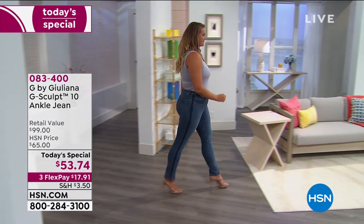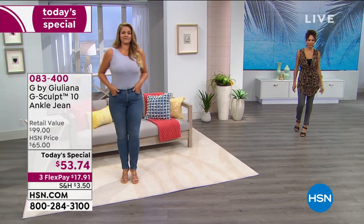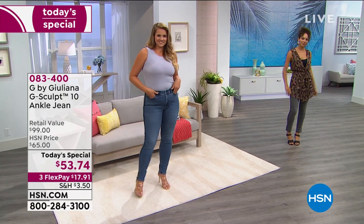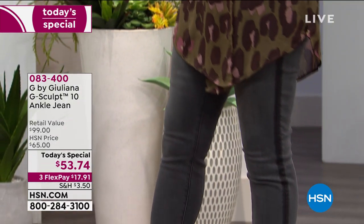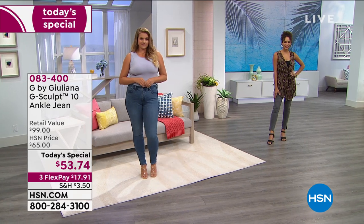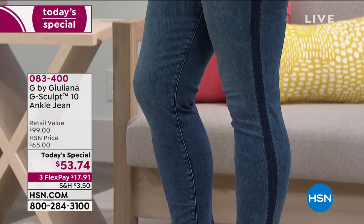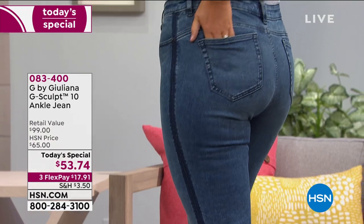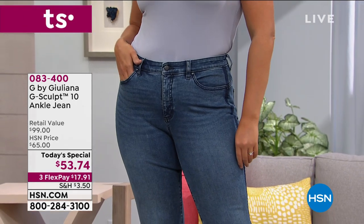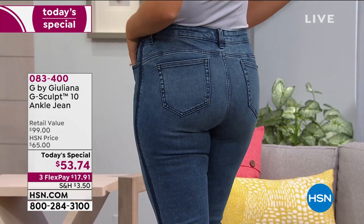You are seeing Emily in our G-Sculpt 10 ankle jean, and Hida is coming out as well, looking great. We're going to show you all the colors. What you're going to notice is that this is just a nice slimming silhouette. If you've been looking for something new in jeans, you're going to fall in love with this new slim silhouette. This great new shape on the leg — notice those shoes because of the way you've got that split hem down there at the bottom. Looks really good from the back as well because of the way that they're made.